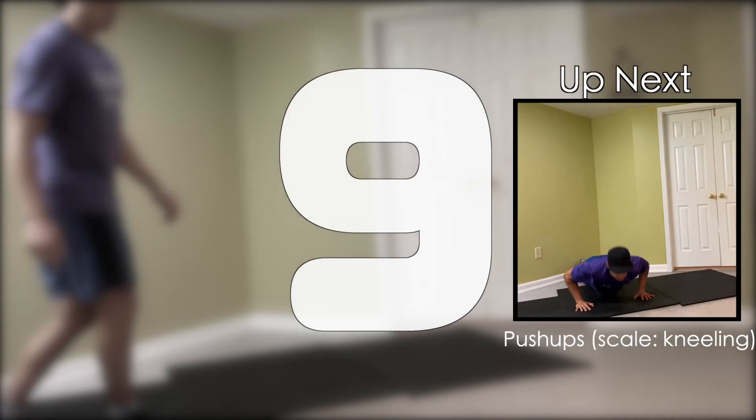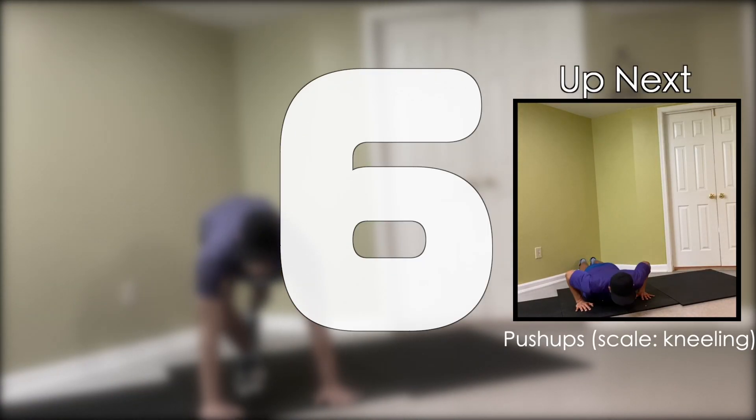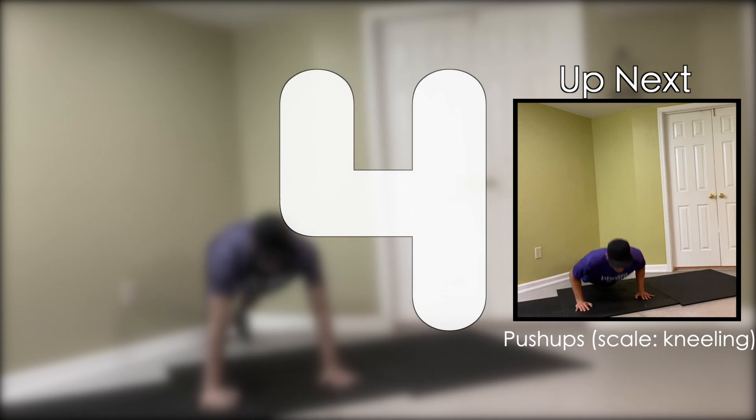Alright, you ready? Let's get started. We're starting the Tabata with push-ups. If you'd like to, you can also scale to your knees. Keep those elbows close to your ribcage and pump those reps out.